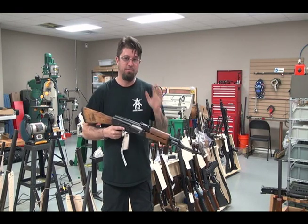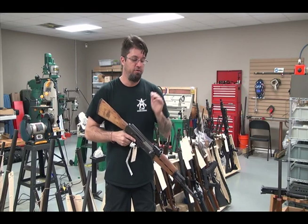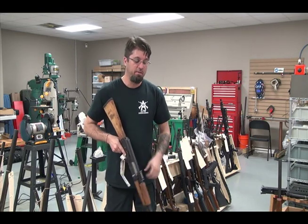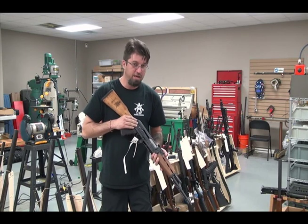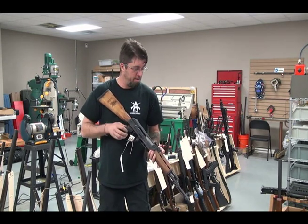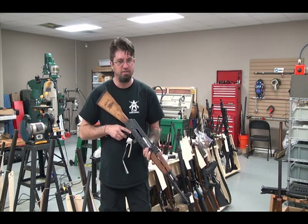The strong point: it's dependable, it's gonna work, it's a good round, it's powerful. The weak point: it's not as accurate as, say, an AR — that's a problem. But it is a good gun. It is not too expensive. It's a little harder on the shoulder than the AR. More bang for the buck, so to speak. It's easy to work on, easy to clean, easy to maintain.